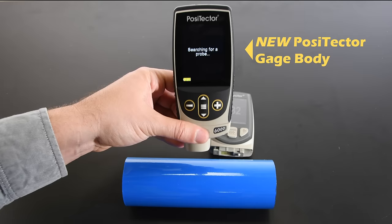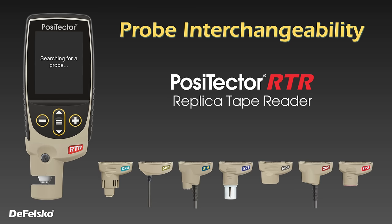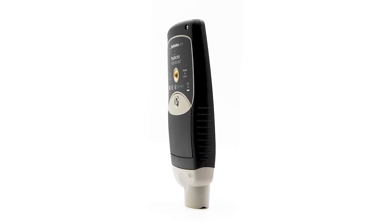Featuring the same award-winning probe interchangeability that set the previous model apart, it is backwards compatible with every Positector probe manufactured since 2012. With a single gauge body, measure coating thickness on metals or non-metals, dew point, surface profile, soluble salts, hardness, wall thickness, and more.